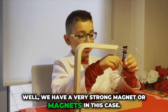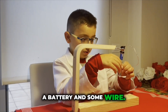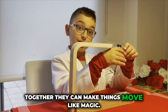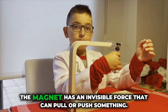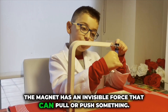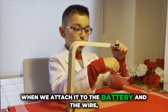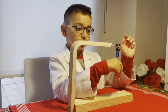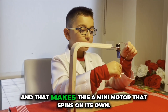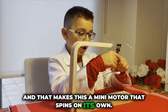Do any of you know how it works? Well, we have a very strong magnet — or magnets in this case — a battery, and some wire. Together they can make things move like magic! The magnet has an invisible force that can pull or push. When we attach it to the battery and the wire, the electricity makes the wire spin, and that makes this a mini motor that spins on its own.